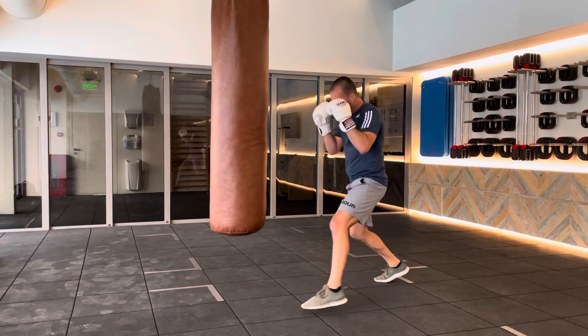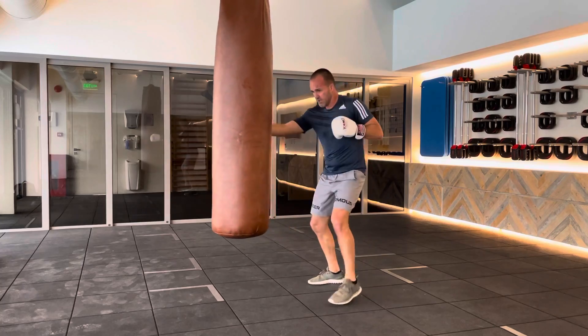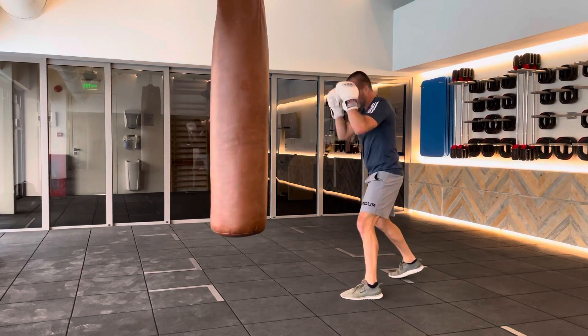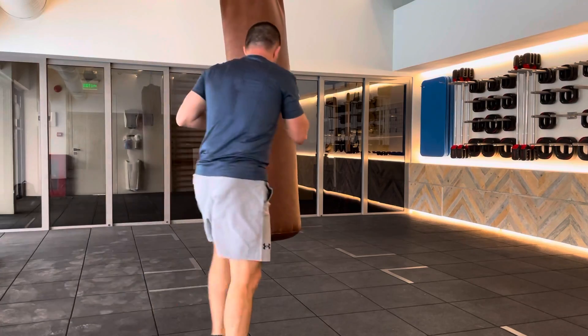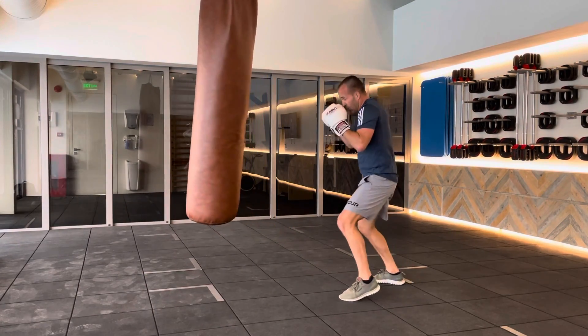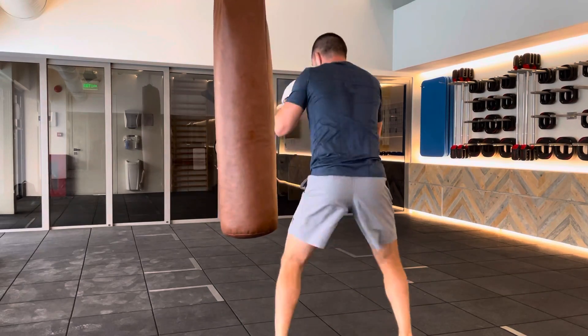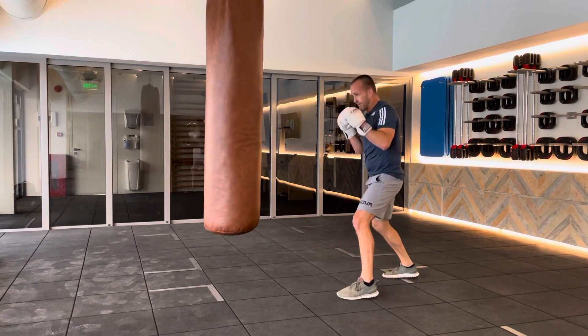From the outside, move in ahead, step in, throw the combination, and then we move out — nice and relaxed. Then move away. Work the bag, wait for it, then the move. Remember, as repeated in all the videos: defense after offense.